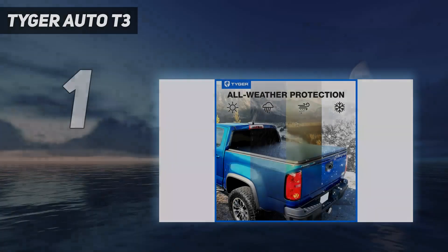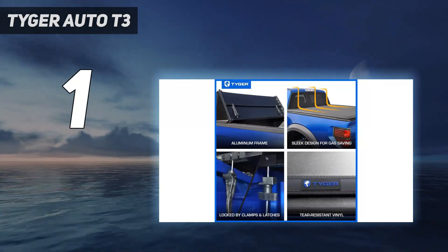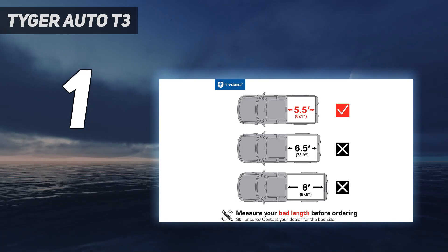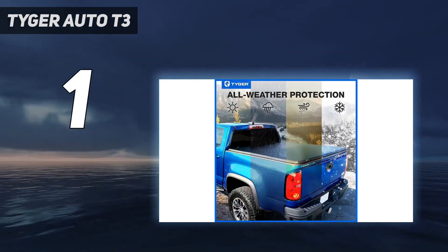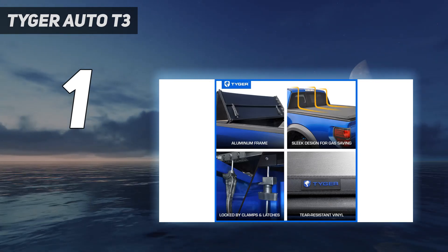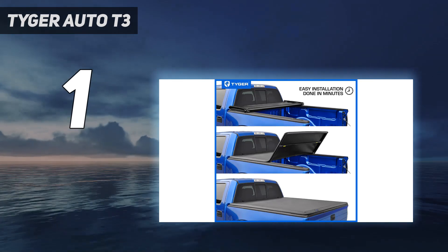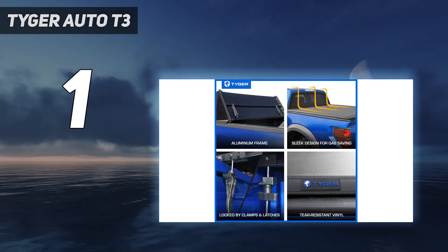And number 1: the Tiger Auto T3. I can't tell you how glad I was to have a manual on hand to help me fully assemble this tonneau cover, mainly because it doesn't come in one piece. I proceeded to mount it on my Ford F-150 and was pleasantly surprised by how quickly I finished the job — in just 1.5 hours, I was able to fully assemble and successfully mount it on my vehicle. The only downside is that a couple of poorly manufactured bolts came with the tonneau cover, so I had to buy new ones on my own to tighten it properly.